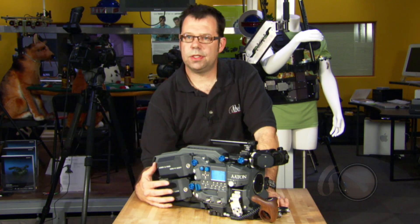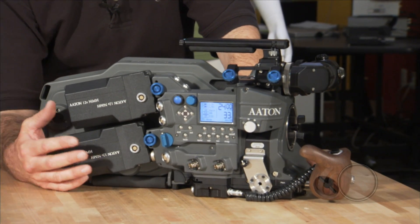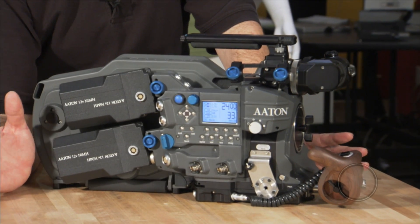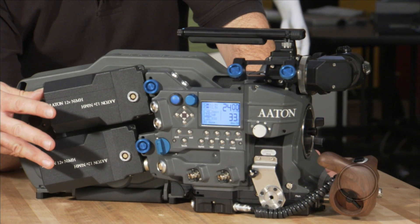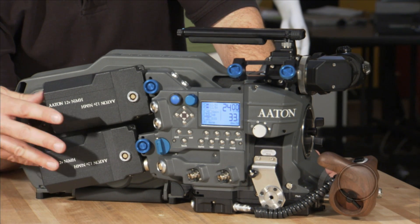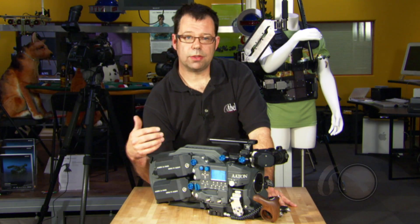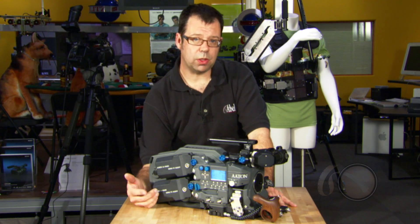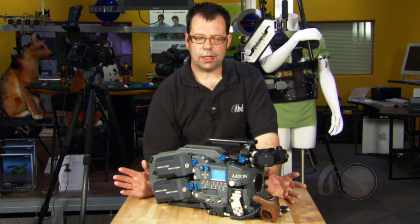On the camera assistant side of the camera, you'll notice we have a two-battery configuration on this. The camera can run just fine on one 12-volt battery. However, it's very handy to run with two batteries simply because they're actually running in parallel, especially when you have things like transmitters, wireless focus, cine tape — all the goodies you want to build onto the camera to make it handheld.